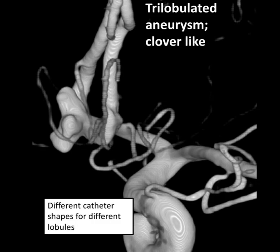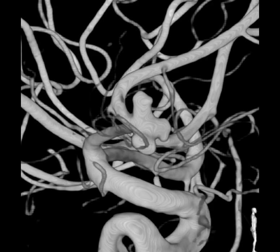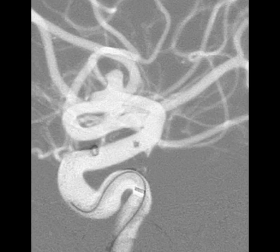We'll discuss the approach to a tri-lobulated Acombe aneurysm with a short base. This aneurysm was clover-like, and the idea was to enter each lobule with a differently shaped catheter and deploy coils into that sac. AP and lateral projections clearly show the orientation of the three sacs. To have better control, a SOFIA 6F was taken over an O27 microcatheter into the supraclinoid ICA.